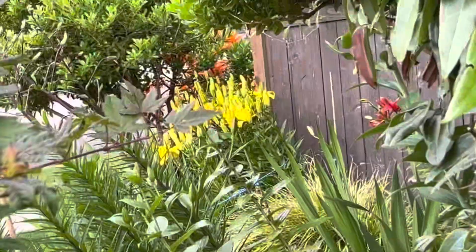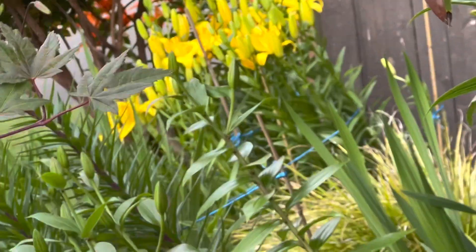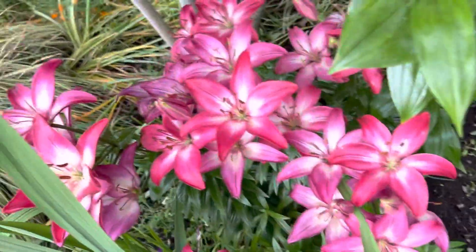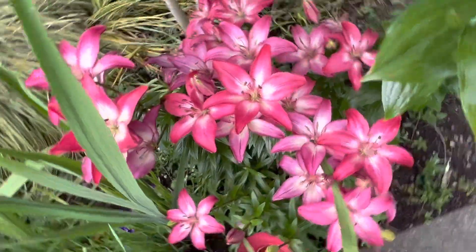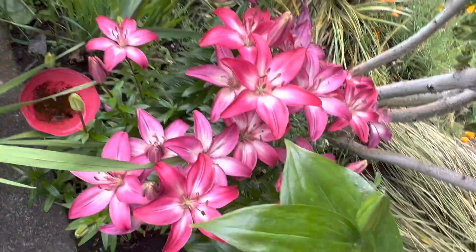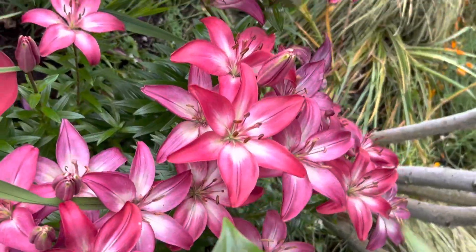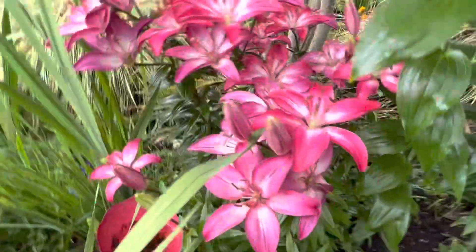Hi everybody, it's Amelia! I have bunches of yellow lilies, and in the back they're orange. Look how gorgeous and happy the colors are — very sweet. And there's this little thing here...